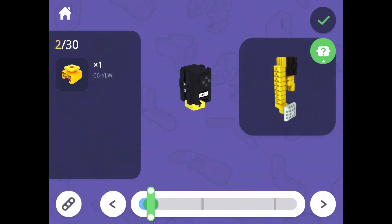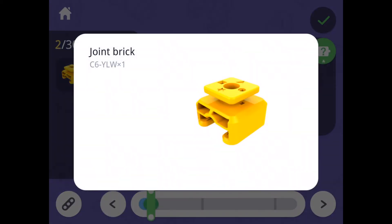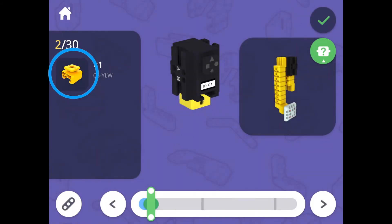If you look closely at the servo, you'll notice that the shaft is labeled with different shapes. When building, make sure that the triangle is pointed directly up toward the notch. The triangle represents the setting of zero degrees, which is the default setting of the servos. You can also see a larger image of the piece by tapping the image on the left below the step counter.